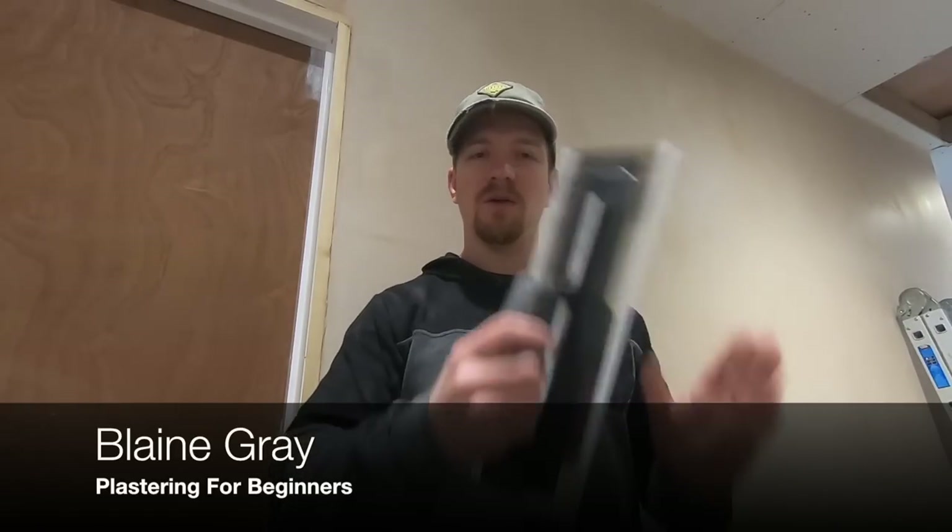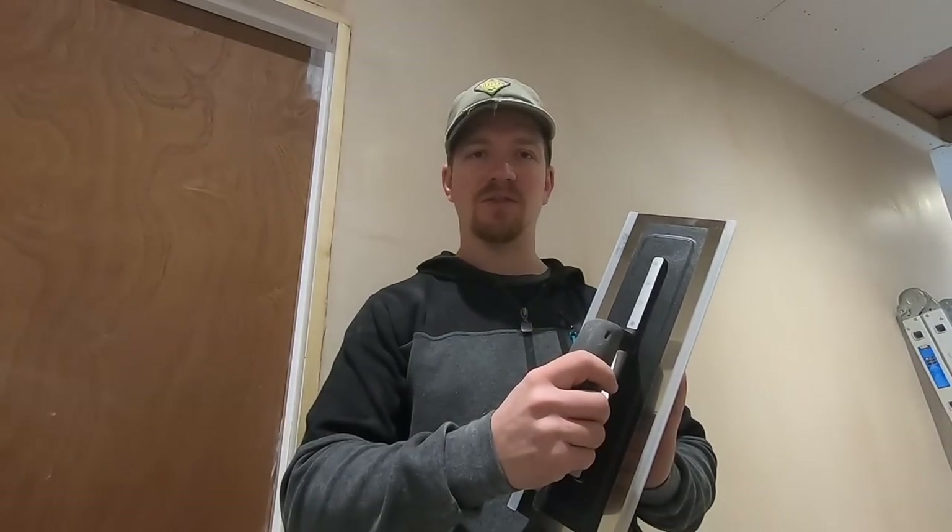Hello, Blaine Gray here from Plastering for Beginners, and today we're going to do a review on a new Nella Black Edition trowel.